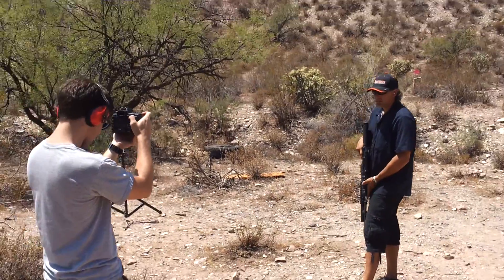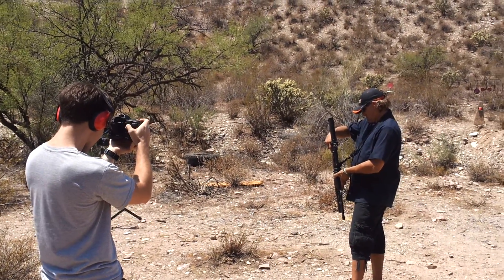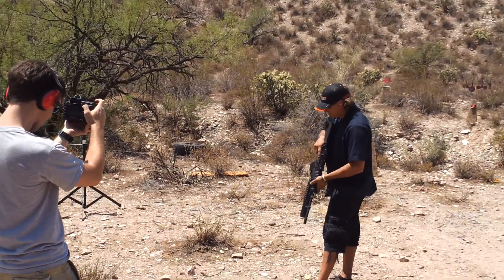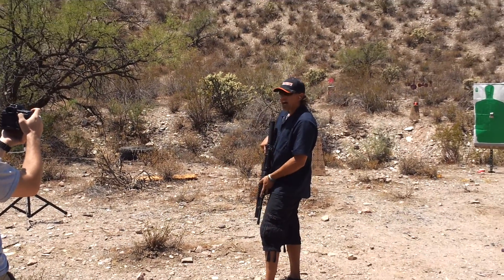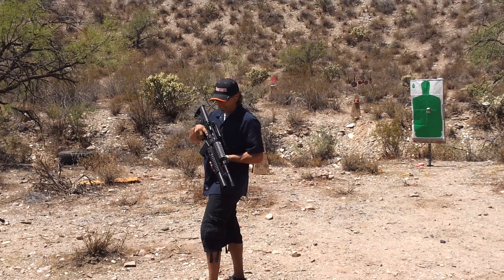Ready to go? Ready when you are. Alright. We're going to shoot the Tannerite target, the high velocity mix, with an M4 shooting 5.56 standard issue rounds.